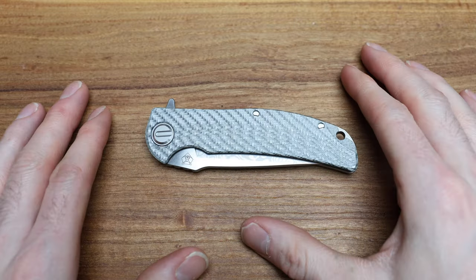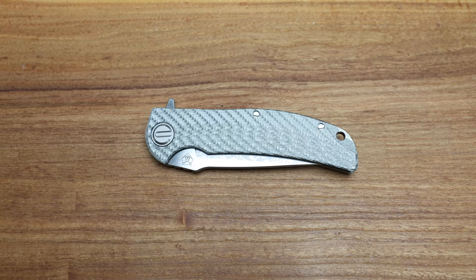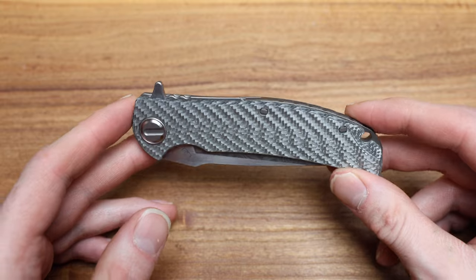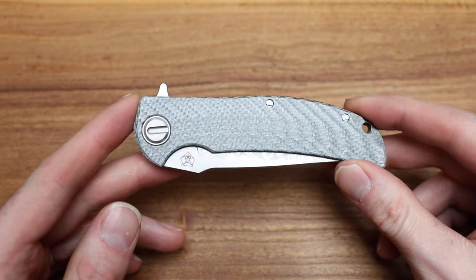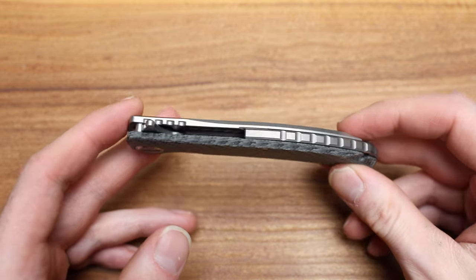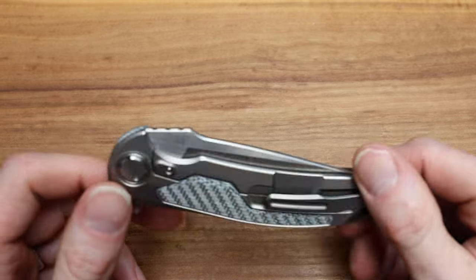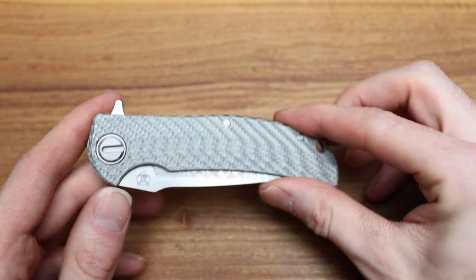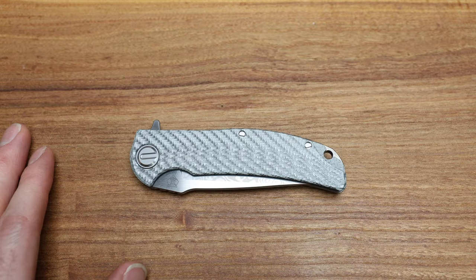Alright, I think I'm going to stop there. That is the Shirogorov R.J. Martin Arctic Overkill in Alutex handle and Zladinox 1016 blade. Thanks for stopping by — check out the website bladezilla.ca. If you have any questions, follow me on Instagram and YouTube. You know, send me a message. First and foremost this is a passion project — I love knives, love playing with them, love bringing this content to you and having some fun with it. Alright guys, we'll chat later. Have a good week. Peace.